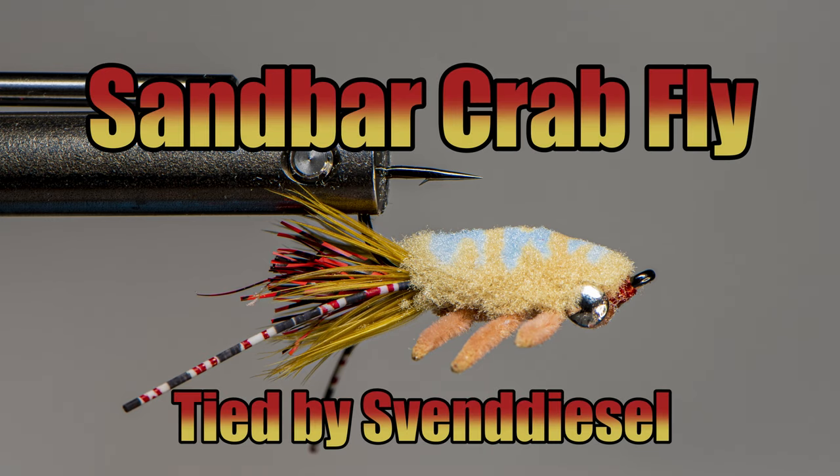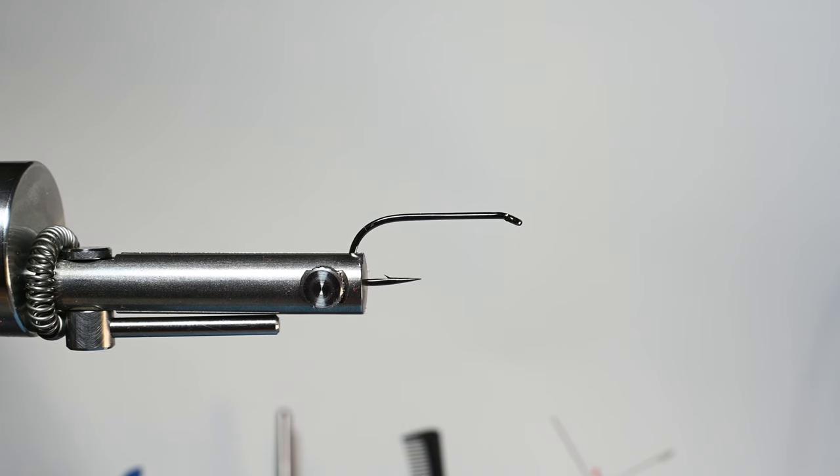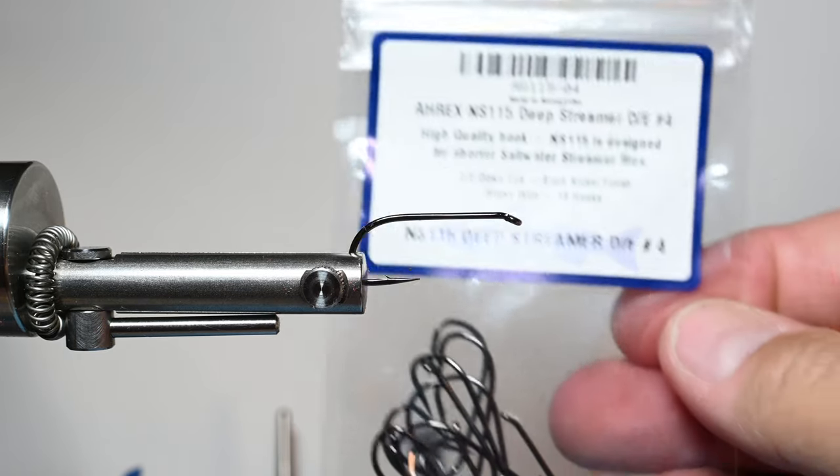What is up everybody, Sven Diesel here. We're going to be tying up the sandbar crab fly. This is a pattern a friend sent me a few years back heading to Southern California to fish the surf and said tie me some up. Can't remember whose pattern it is — this may be a variation. If this looks like somebody's pattern, let me know and I'll make sure to give them credit.